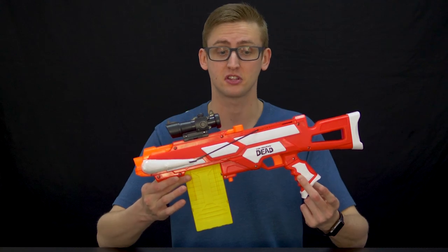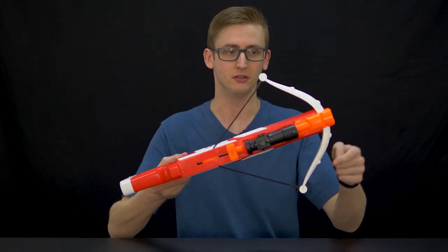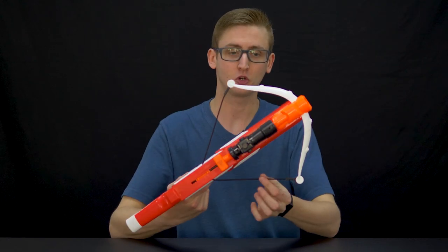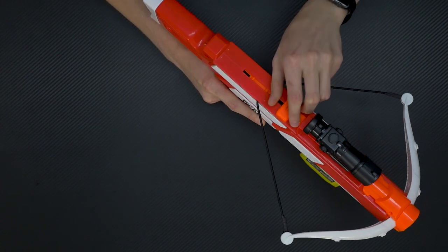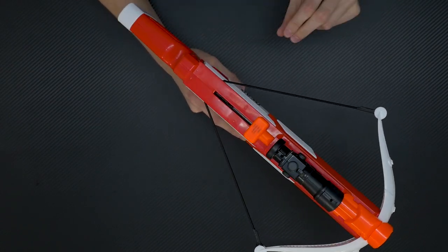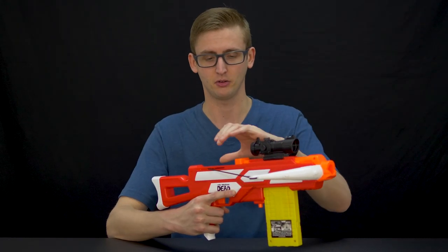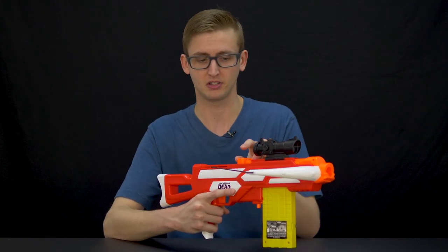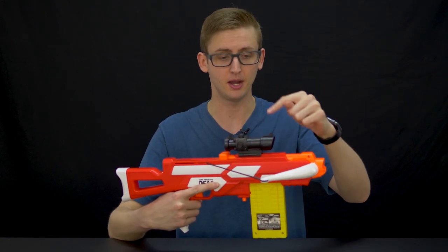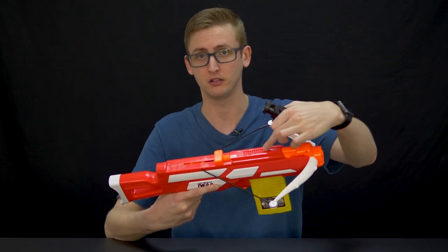Let's start out with the crossbow because it's the only new blaster really. The crossbow is supposed to look like a crossbow, hence the crossbow arms up here. But the little cord attached to the bow arms is cosmetic. It is an internally spring-powered blaster. To prime, you pull back on the little orange handle up here. It's not a very comfortable prime because it's a really small handle in kind of an awkward position. If it were like a full slide like a retaliator, it wouldn't be that big a deal. But this is just like a nuisance. Up top is an included optic on the Air Warriors rail.